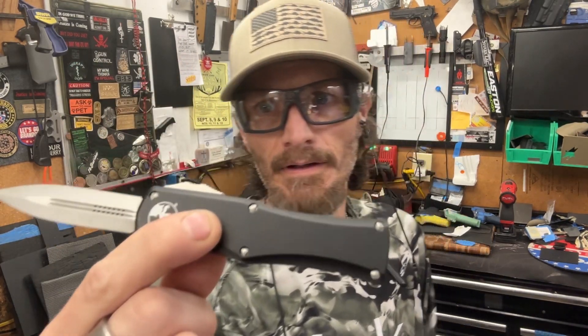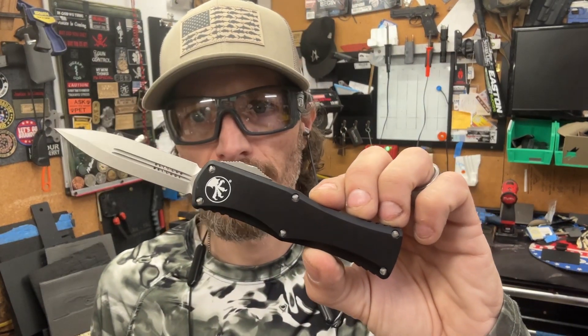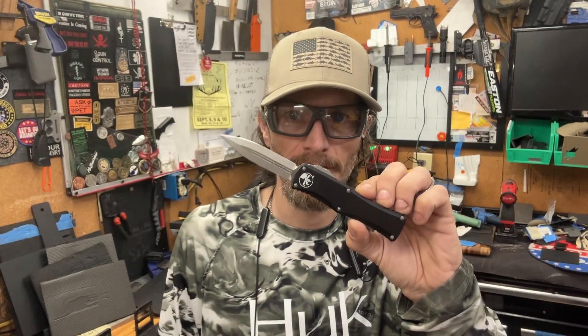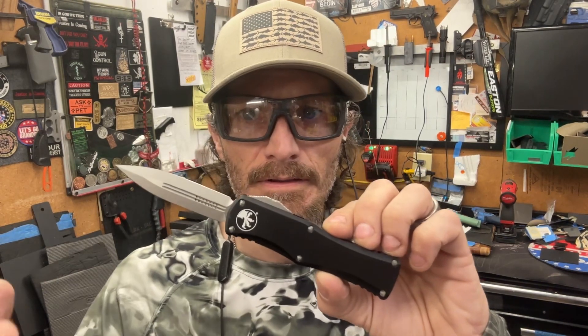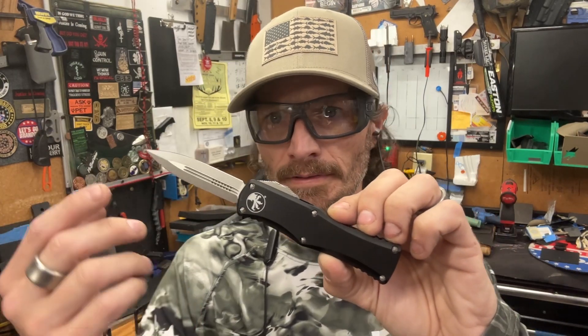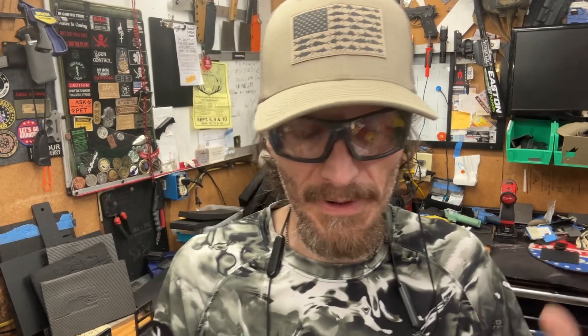25 years of owning Microtech out-the-fronts. This is the only one I've been able to compare. Early on was a Nemesis — great knife, love the knife, wrong button placement, but whatever. And then obviously the best knife of all time: the Halo 3.